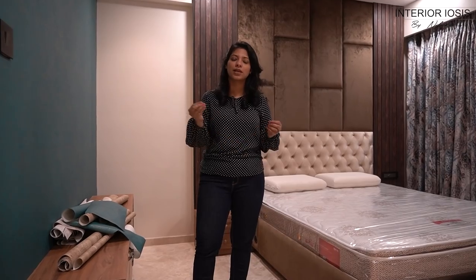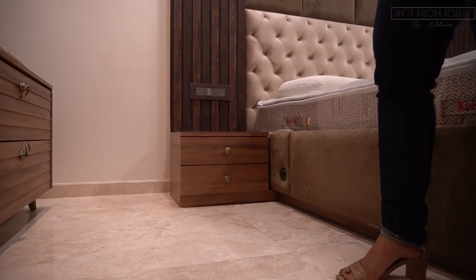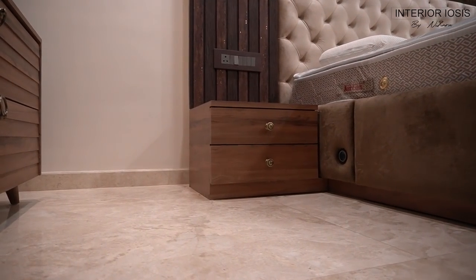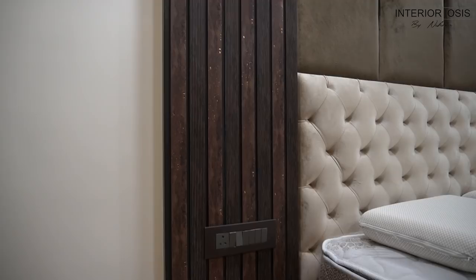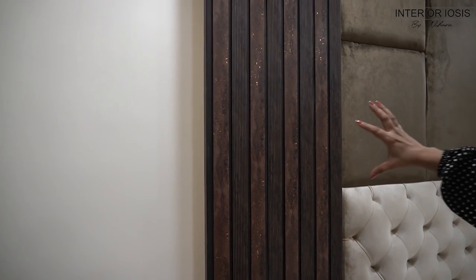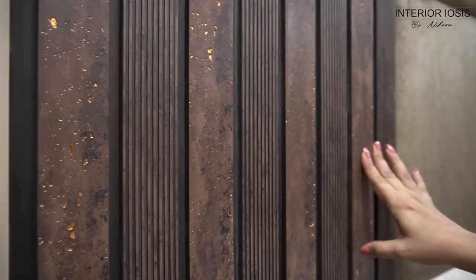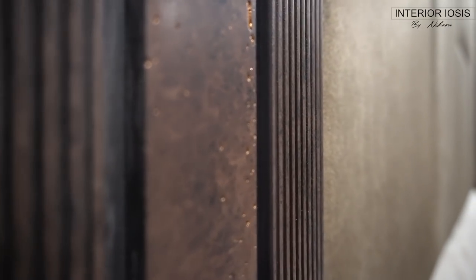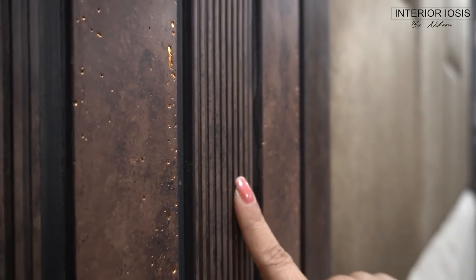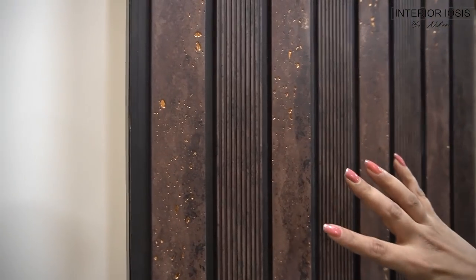First of all, let's start with the side table. You can see a paneling — the top of the side table is where this paneling starts. This is actually a charcoal material; we have used a similar material on this site. If you haven't seen that video, make sure you check it out. The paneling is different from what you might have seen — it has a little shimmer.